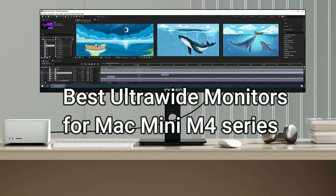In this video, we'll dive into some of the best ultrawide monitors specially for the Mac Mini M4 series.